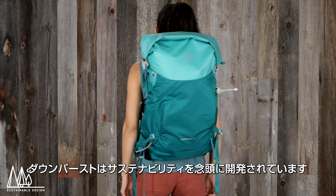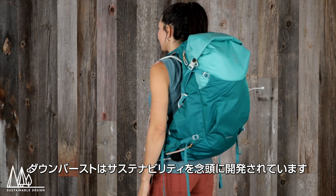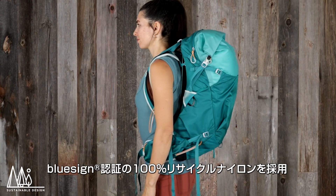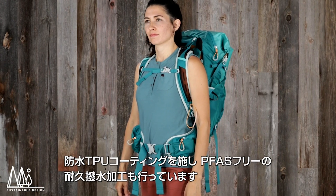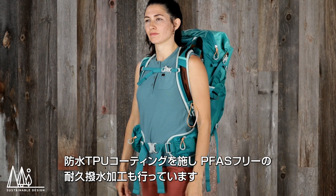The Downburst packs are built with our sustainability philosophy in mind. They're made with 100% BlueSign approved recycled nylon coated with a TPU laminate for weatherproofing and treated with DWR made without PFAS.